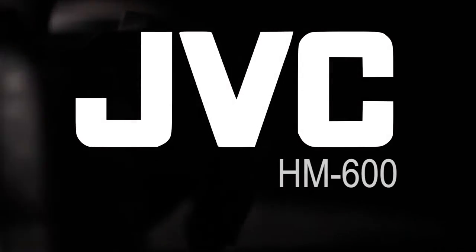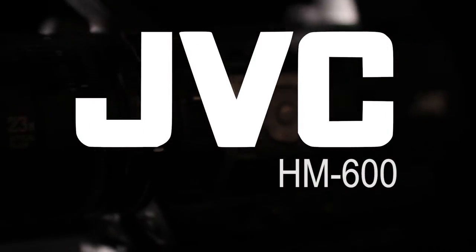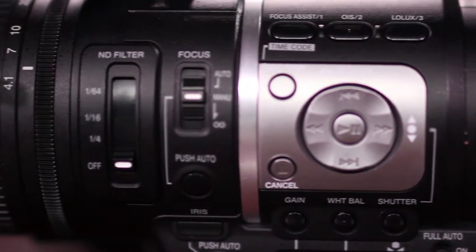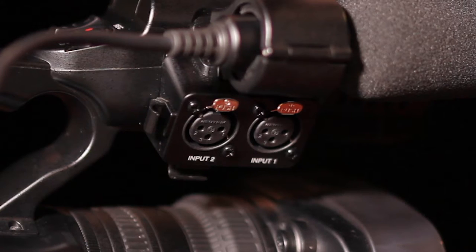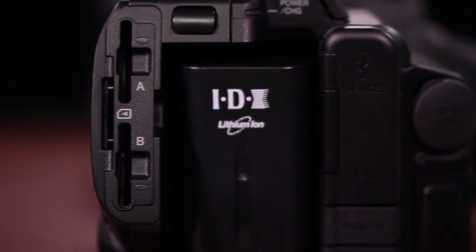The JVC-HM600 is a full HD camera with high-level RGB color resolution, a 29 to 600 millimeter 23 times zoom lens, built-in microphone with balanced XLR audio inputs, and dual SD card slots.